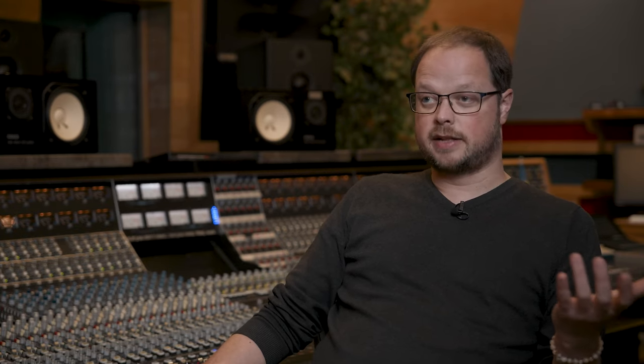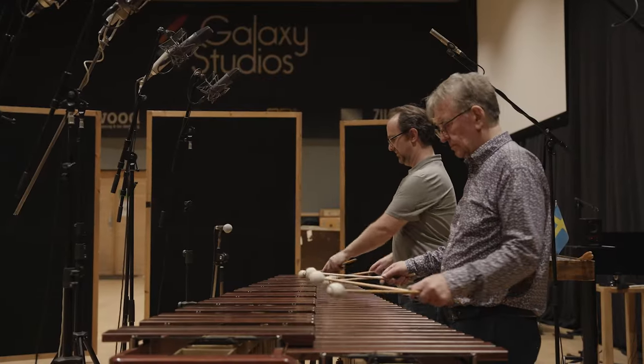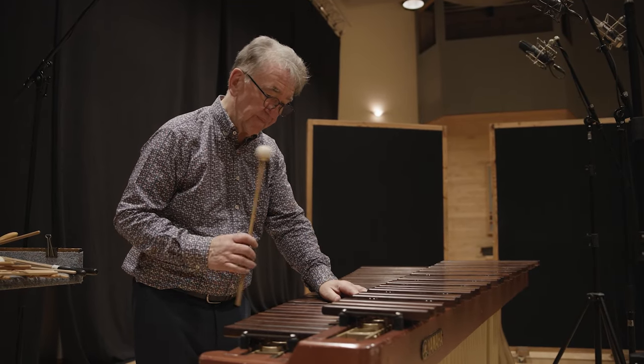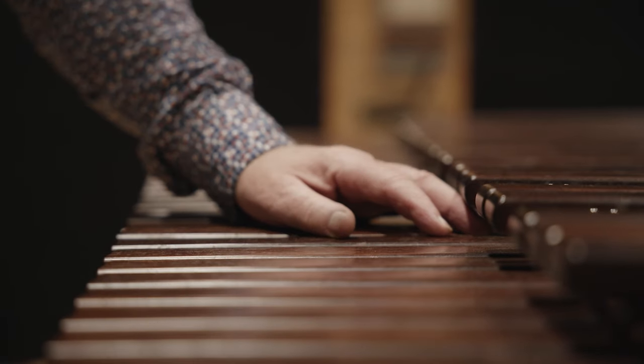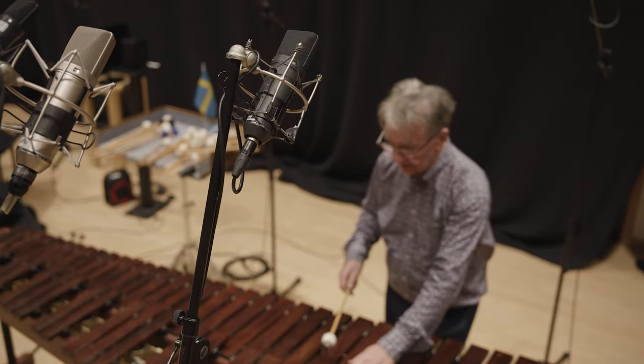Galaxy Studios is actually very good for recording this library for two reasons. The first reason is that it sounds really good — it's a big studio with acoustics that work well for a symphonic orchestra. On the other hand, it is a very well insulated studio so there is no noise coming from the outside, which is very important when you do sampling, because you record a note until it is completely gone and the noise floor has to be very low to capture the note in its entirety.